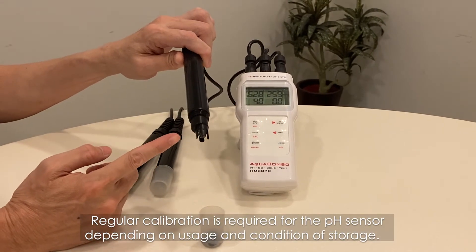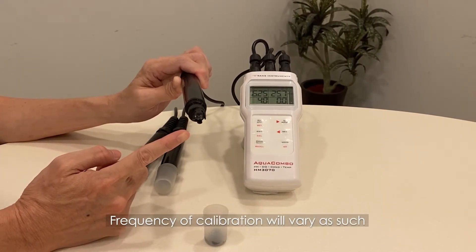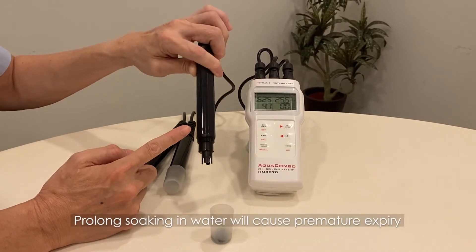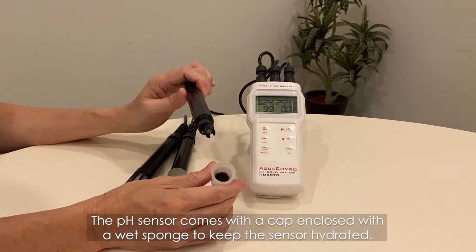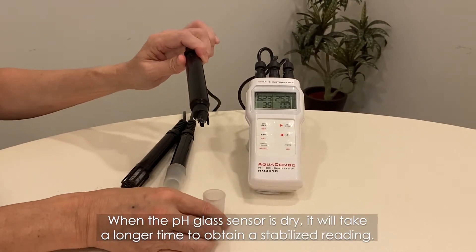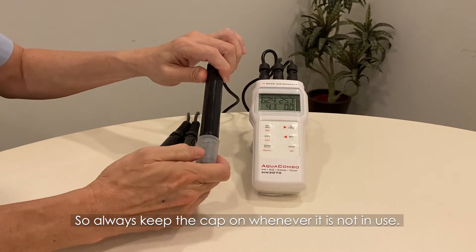Regular calibration is required for the pH sensor depending on usage and storage conditions. Due to the chemical content in the sensor, it is made for dip tests only. Prolonged soaking in water will cause premature expiry. The pH sensor comes with a cap enclosing a wet sponge to keep the sensor hydrated. When the pH glass sensor is dry, it will take longer to obtain a stabilised reading, so always keep the cap on whenever not in use.